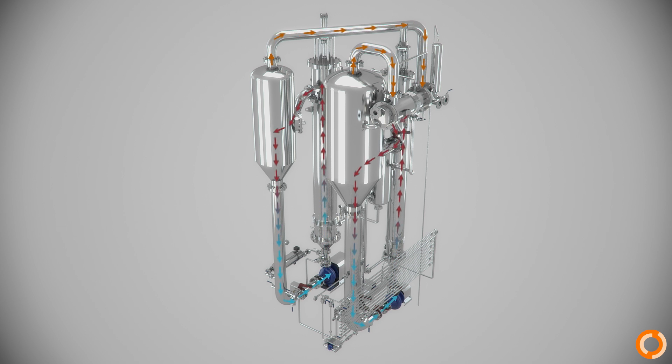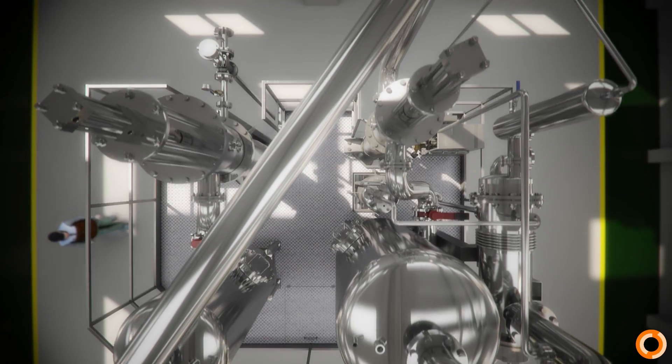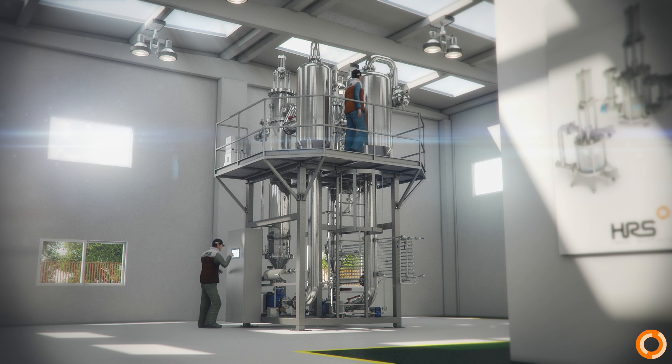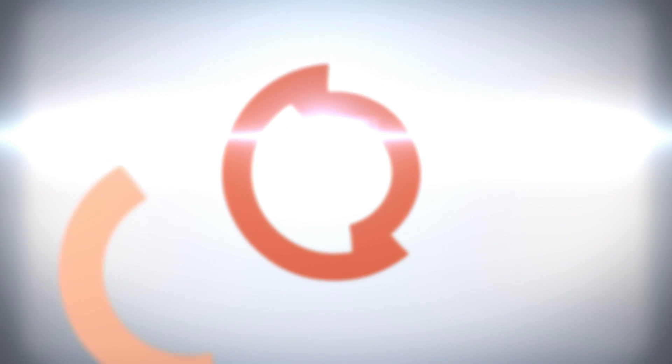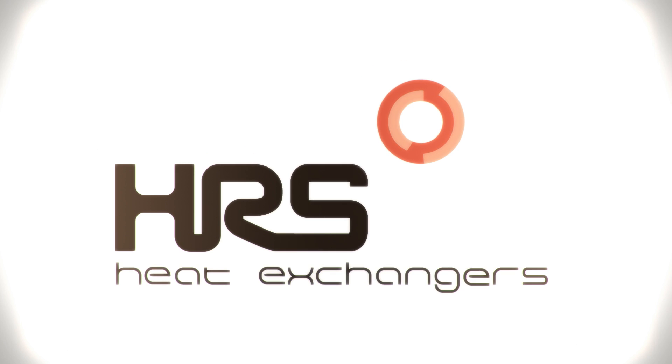No downtime for cleaning the evaporators due to fouling. HRS Heat Exchangers is an innovative company in the creation of new sustainable technologies which guarantee the highest quality service to our customers. For more information, visit us at www.hrs-heatexchangers.com.